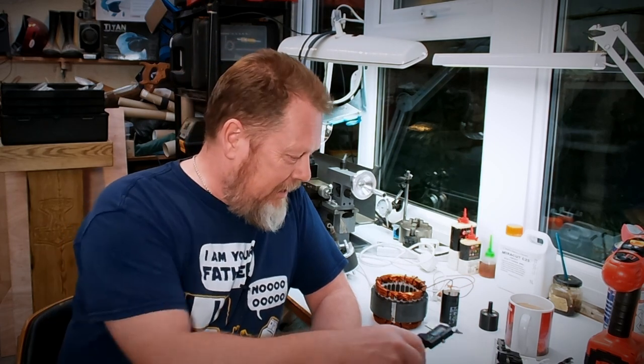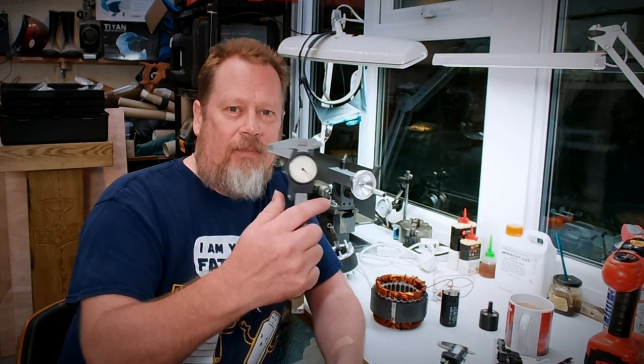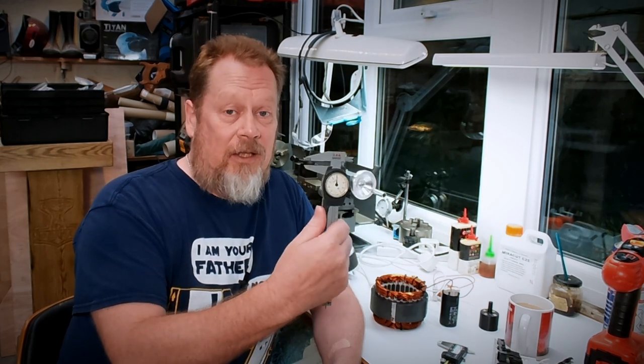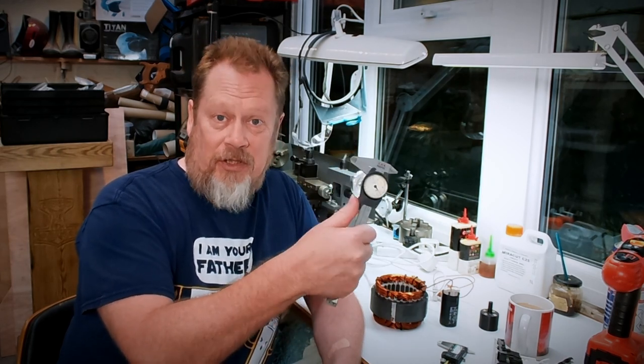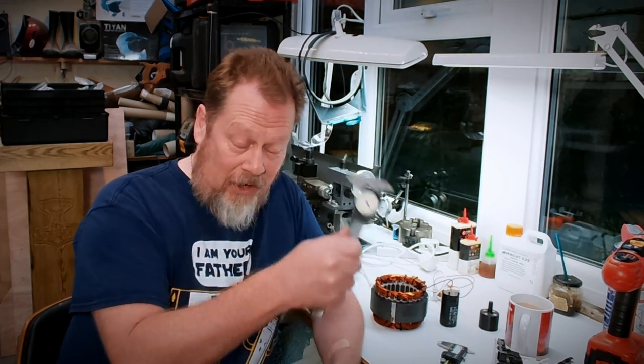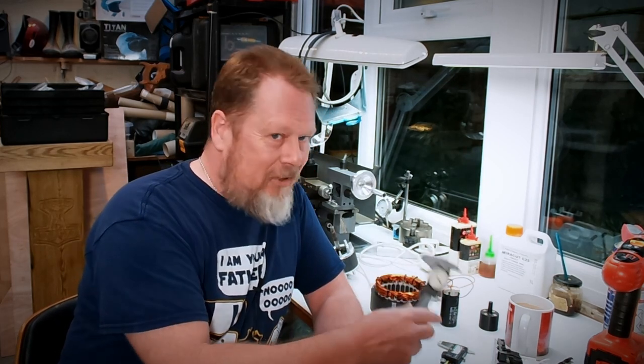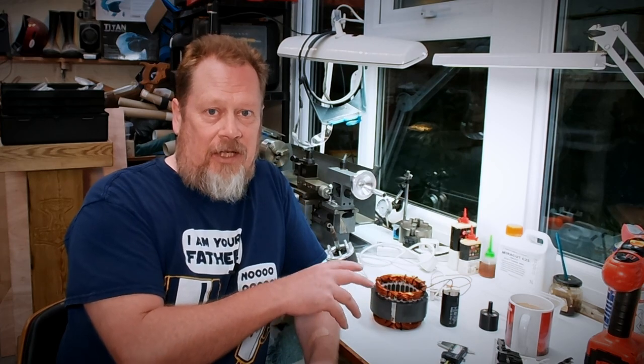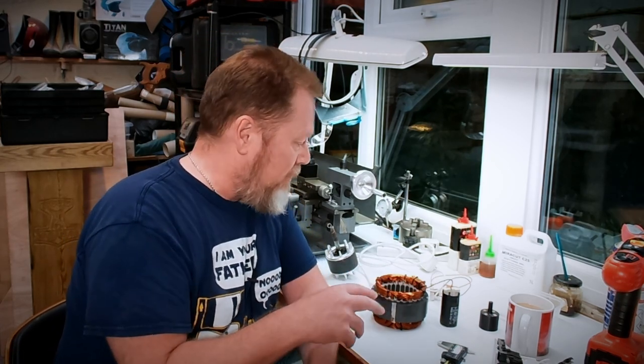What I should have done - and hindsight's a wonderful thing - is use these: my old plastic calipers that I've had kicking around for God knows how long. They wouldn't have been affected, and they would have measured just as well. Note to self. Anyway, let me bring you in on what I've got on the bench, and this is going to be the basis of the degaussing machine. Let's have a look at what we've got.